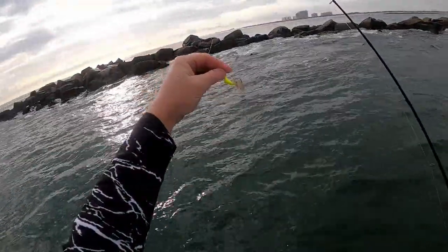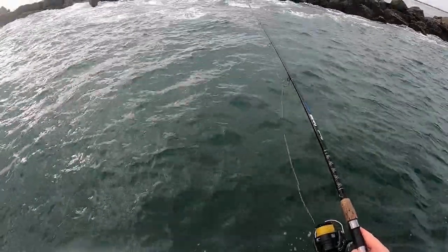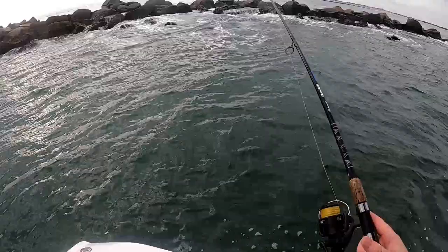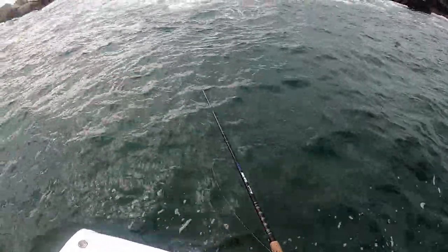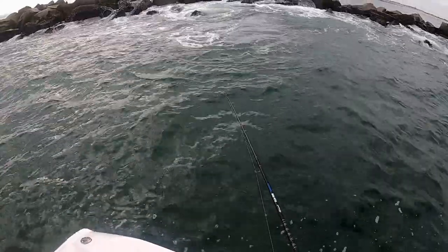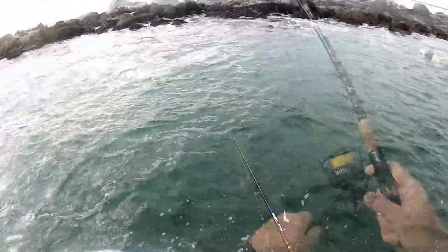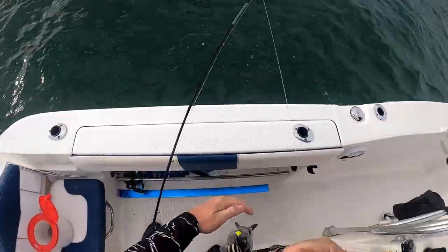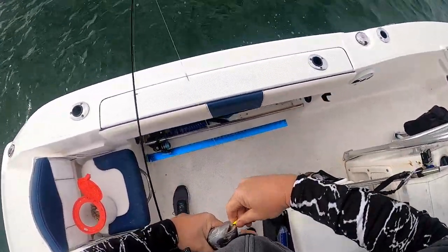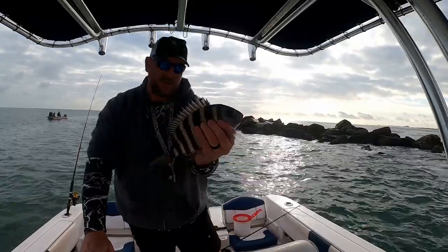We're just hooking sand fleas on these bottom sweeper jigs. The way we fish these is you just drop them down, and once you hit bottom you close the bail and just hang it just off the bottom, so you can feel that bite and set that hook. There we go — yeah, put him in the boat. He might be a little small. Yeah, he's just under 11 and three quarters — going back.